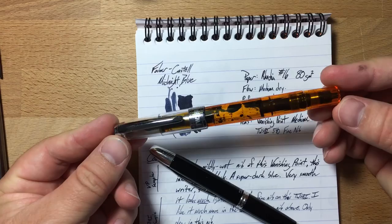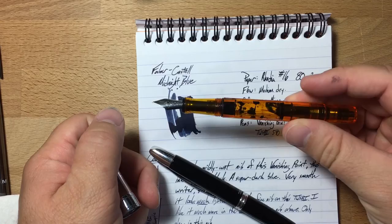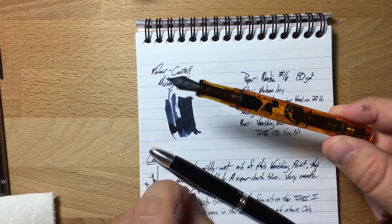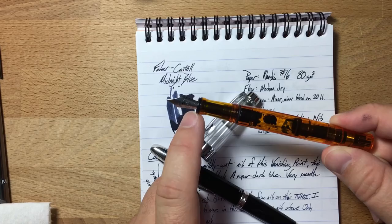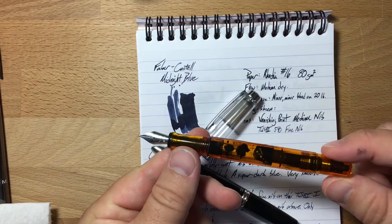The other pen is a TWSBI 540. It started out life as an orange 540 with a fine nib. The nib is pretty good, although it's having some issues now. This whole pen is having issues — the only parts still original are the nib, and maybe the black housing. Everything else has been replaced over time.